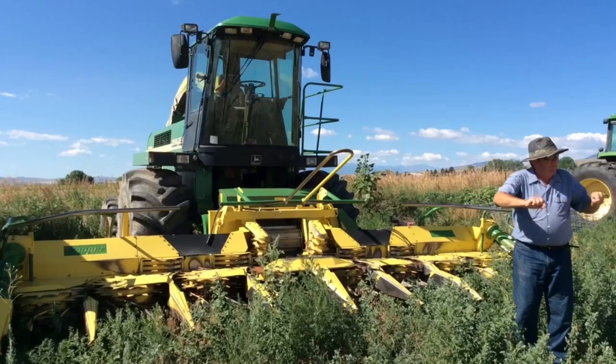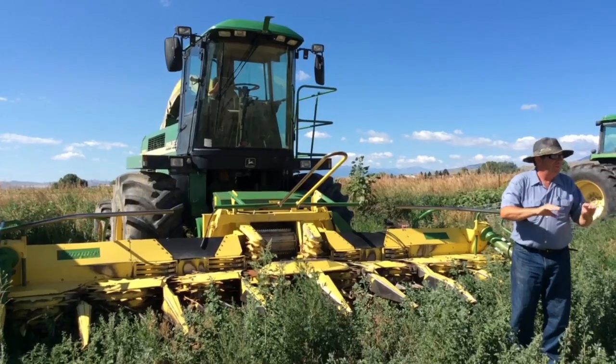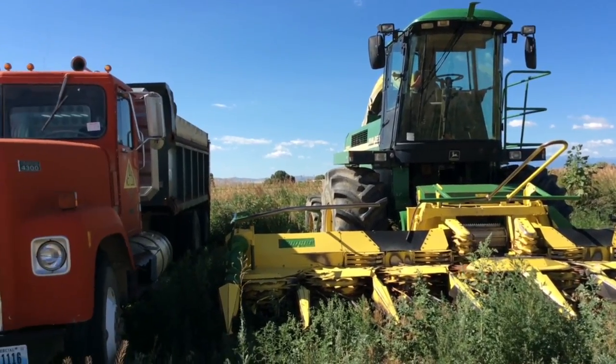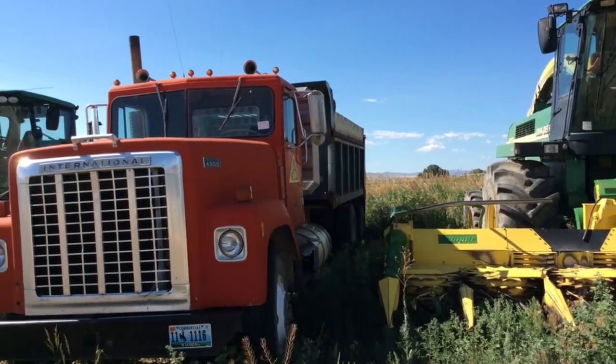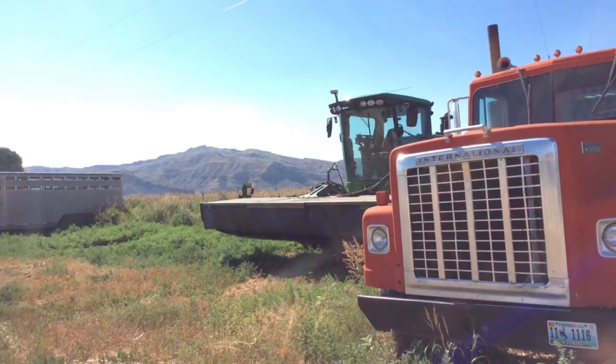Another thing we found under the pivots that's been really beneficial is we can do minimal till. We go in, spread the manure, spread the fertilizer on top of that, disk it or deep rip the field and disk it down, plant it and we're done. We don't go back. We save two, three, or four trips across the field. Just think of the fuel savings — we're saving carbon emissions because of the use of those pivots and what they allow you to do.